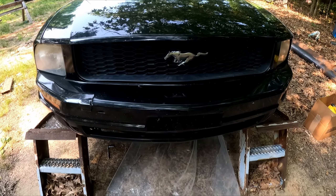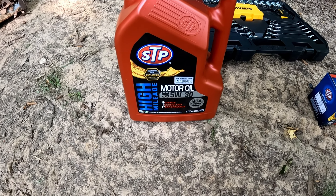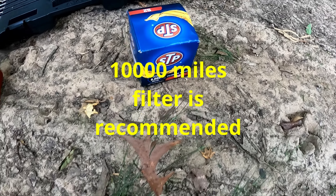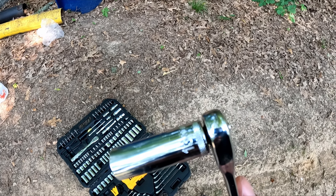We're going to do an oil change on a 2005 Mustang. What you need is some motor oil — I'm using 5W-30 — along with an oil filter good for 5,000 miles. Pretty much all you need tool-wise is a wrench; this right here is a 13-millimeter deep socket.